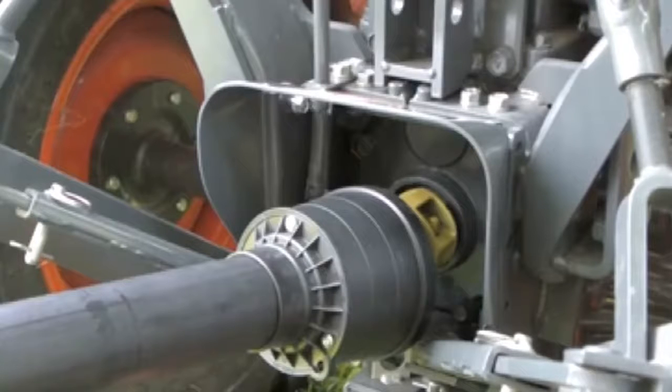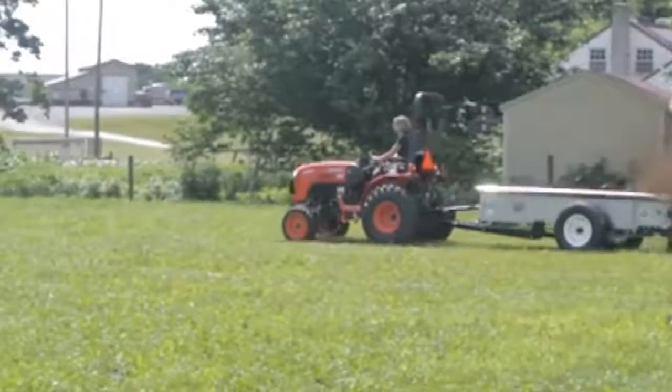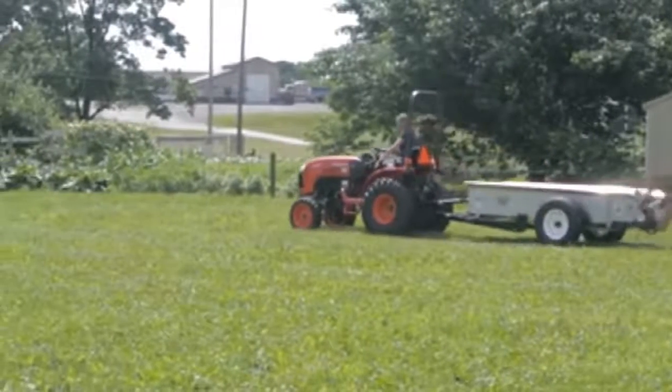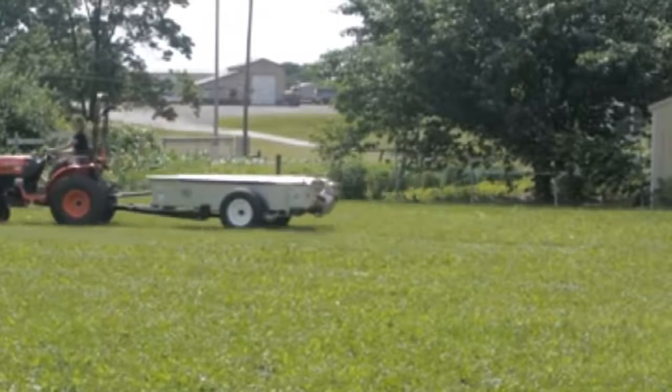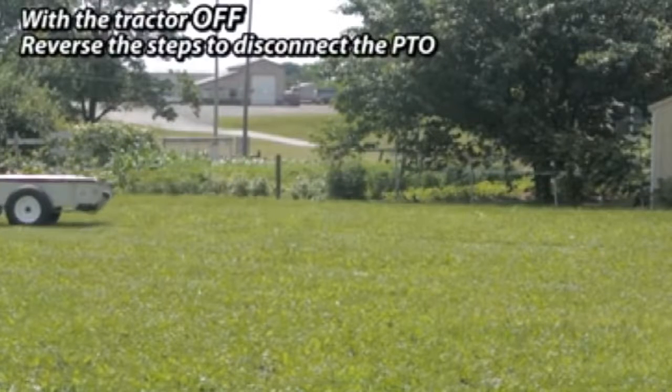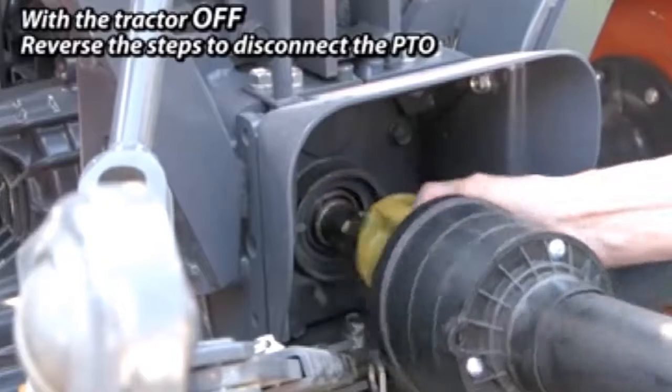The PTO is ready to go. When you are finished using the spreader, park it where you want to leave it, put the tractor in neutral, set the parking brake, and turn the tractor off. Then simply reverse these steps to disconnect the PTO.